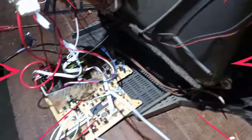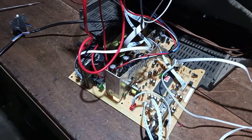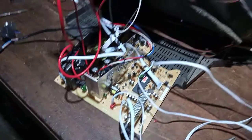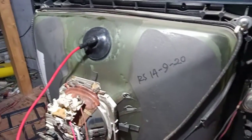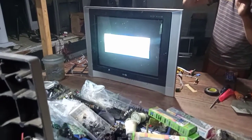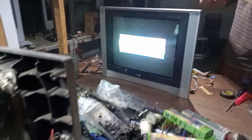Assalamualaikum warahmatullahi wabarakatuh. Rekan-rekan, malam ini kita akan merubah mesin TV biasa — mesin WKOM ini — mau kita pasang di tabung slim ya, slim LG. Itu lagi merogram, itu aslinya seperti itu kalau belum dirubah.